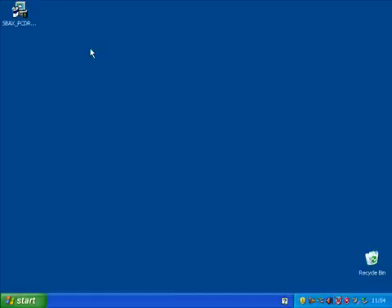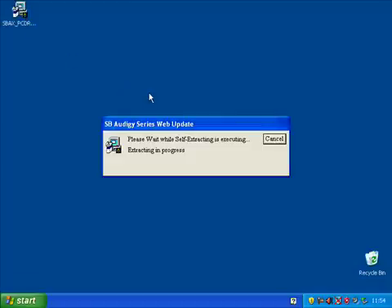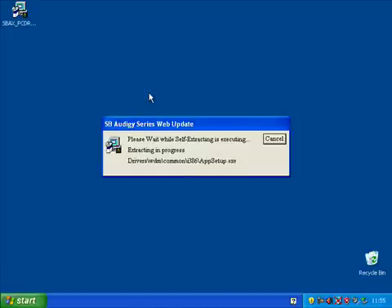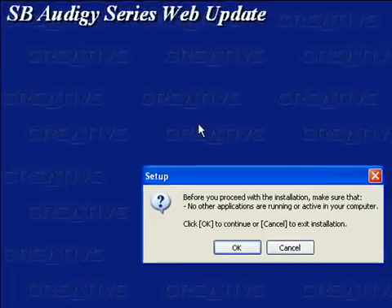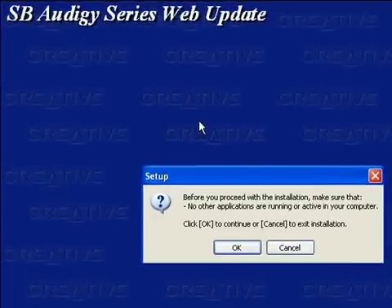It should be on the disk supplied with the card, but we have downloaded it from the internet on this computer and it's here on the desktop. Double click on it to start the installation. The program will prepare the installation files — this may take a little while depending on your computer. The installer will double check that you don't have any other software running, and the computer must be restarted at the end of the wizard, so take a moment to close all other programs now. Click on OK.